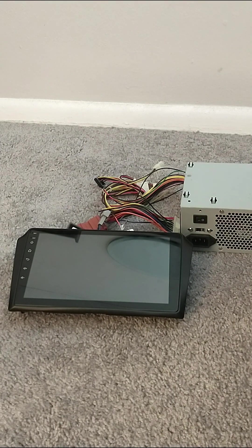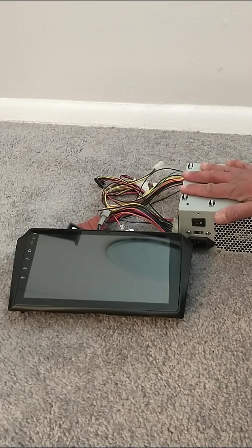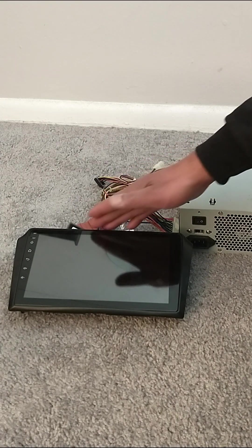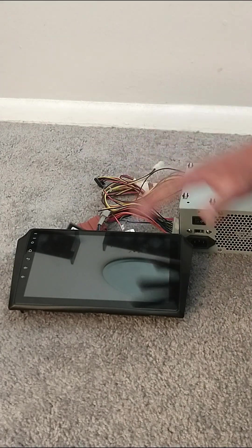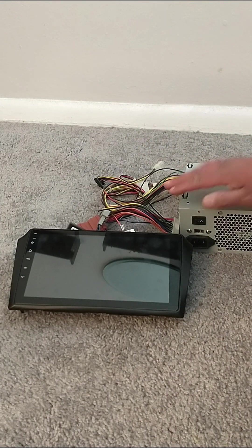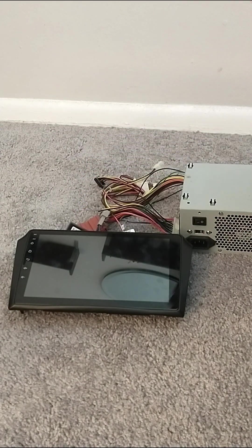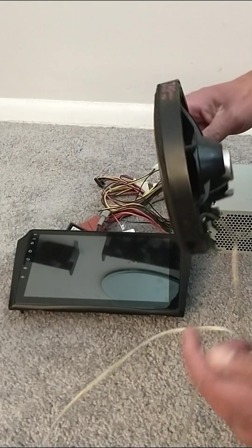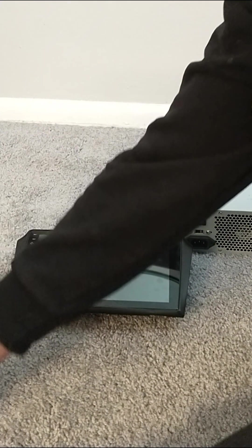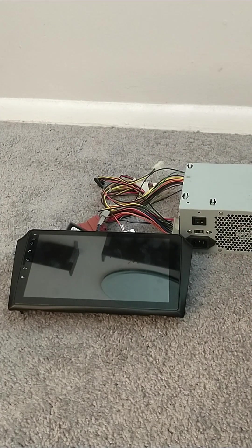Hi, welcome back. I hope everyone is doing okay. In this video I will be showing you how you can install your car radio using this simple computer power supply. It could be any type of radio — in this case I have an Android, but you could use a Bluetooth Android or any radio; this procedure will work. For this we will be using the radio, the computer power supply, my speaker here for testing purposes, and for safety we'll be using electrical tape.